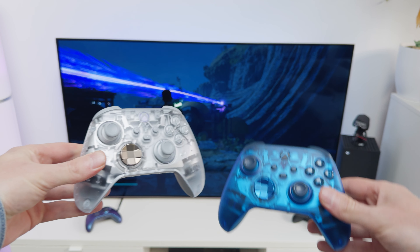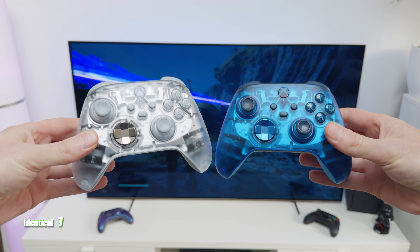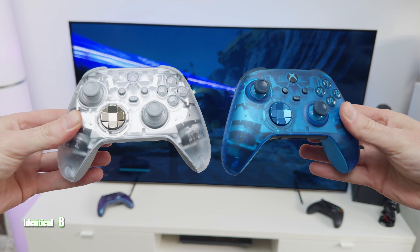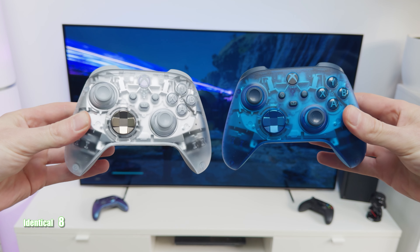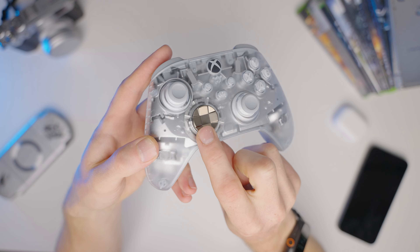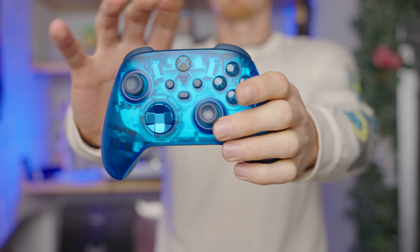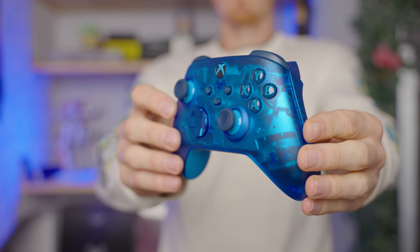Overall, both controllers follow an identical look, identical style, and identical layout with their transparent parts, solid colors, and metallic sections. The only and main difference is that the metallic bronze on the Ghost Cipher isn't a color found within the controller, unlike everything being blue on the Sky Cipher.